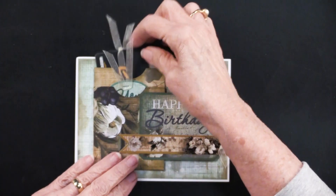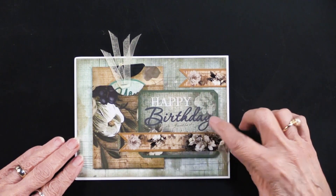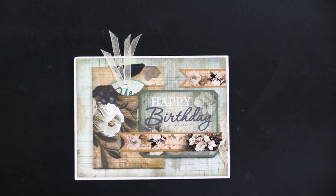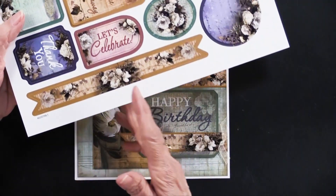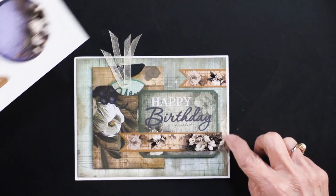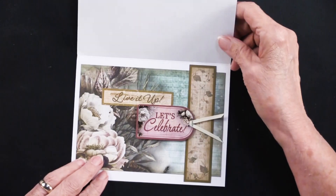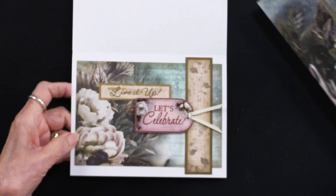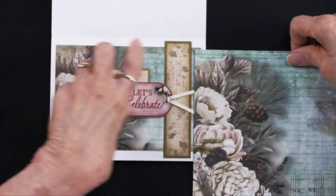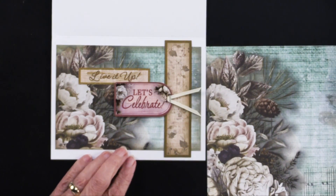Teresa added the die cuts — this is a cutout from the sheet, and you can see how the coloring works so well. There's one of the long die cuts that she simply cut in half — one longer piece and a shorter one. She added a knotted ribbon in three places, which is a good number. That takes care of the front of this — absolutely done. For the inside, on the other side, Teresa also used the flowers, and you can see how they're positioned. Even with those two pieces used, you'll still have about half that sheet left.